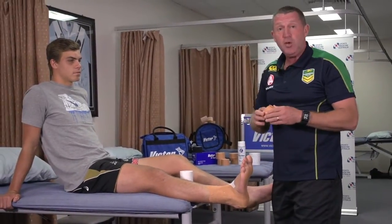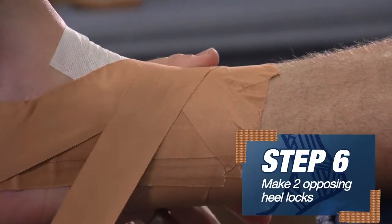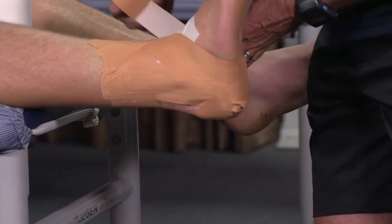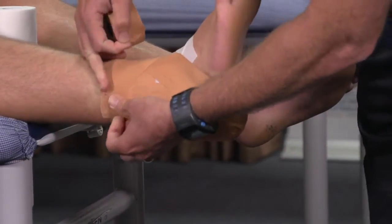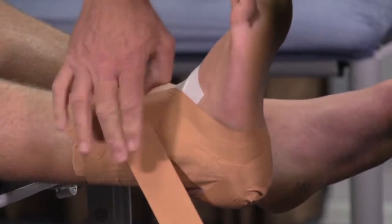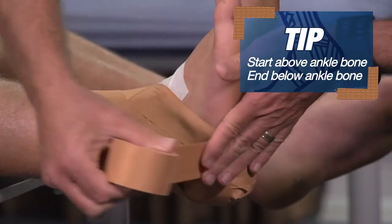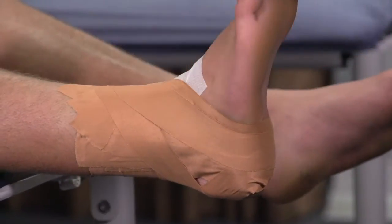We just need to do some heel locks now, starting on the medial side at a slight 45-degree angle, down behind the back of the heel, underneath the foot, and across the top. Then tear that off.